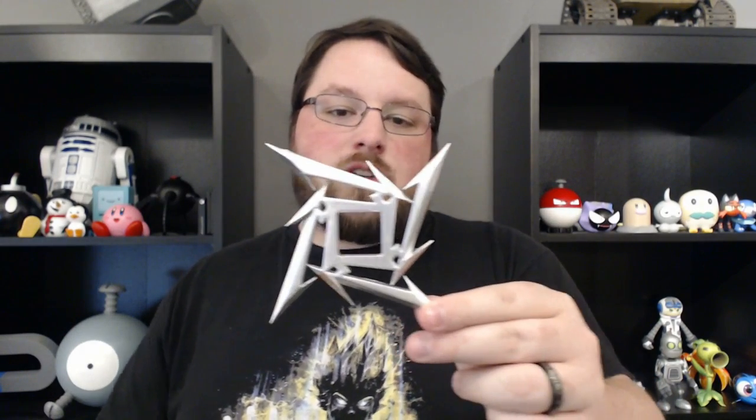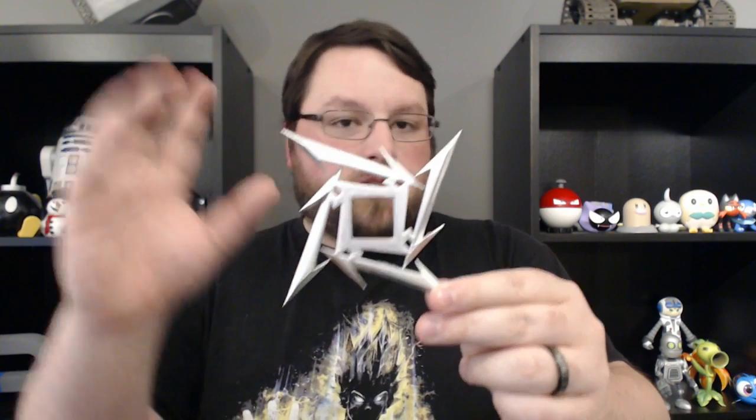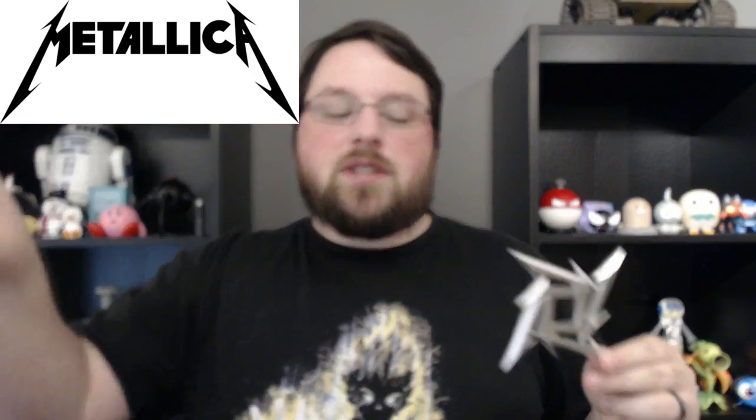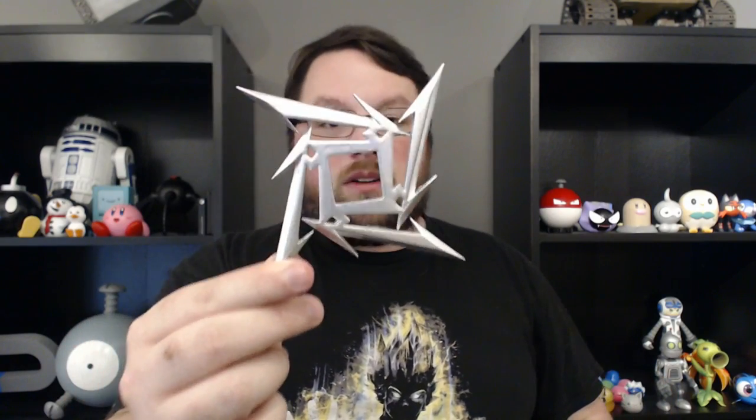If you're not familiar with the Metallica Ninja Star, it is basically just the M that is in their logo — I'll put it up here so you can see it — repeated four times around, and they basically form a pattern like a Ninja Star.